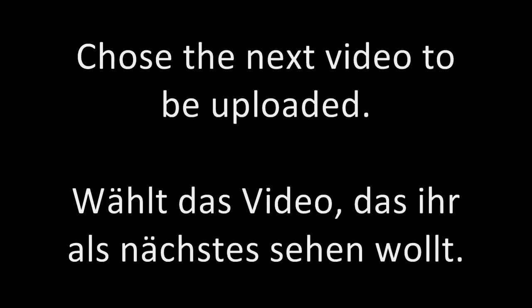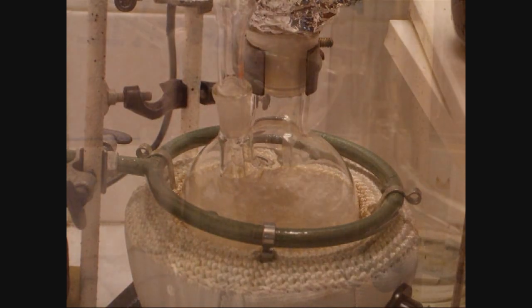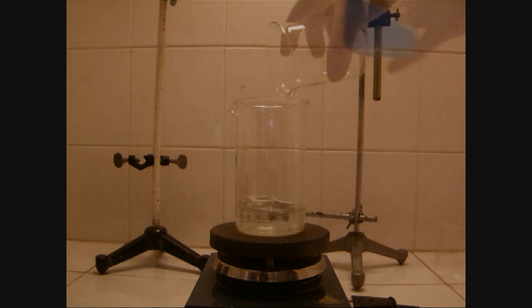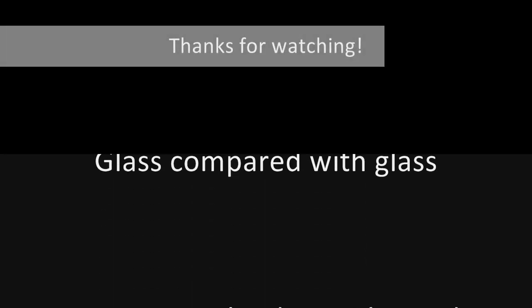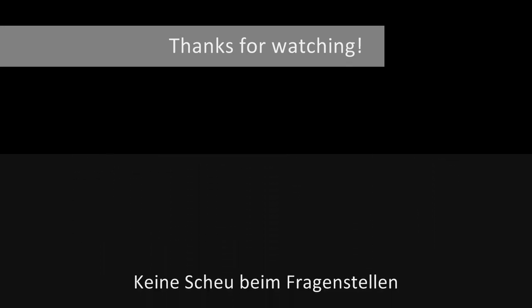By the way, for interested viewers, you have the possibility to choose what the next video should show. The first option is a distillation, or more precisely, a rectification. The second option is the preparation of copper-1-iodide. Just send me a message or leave a comment and let me know what you want to see next. Thanks for watching — please tell me what you want to see, and if you want, subscribe to my channel.